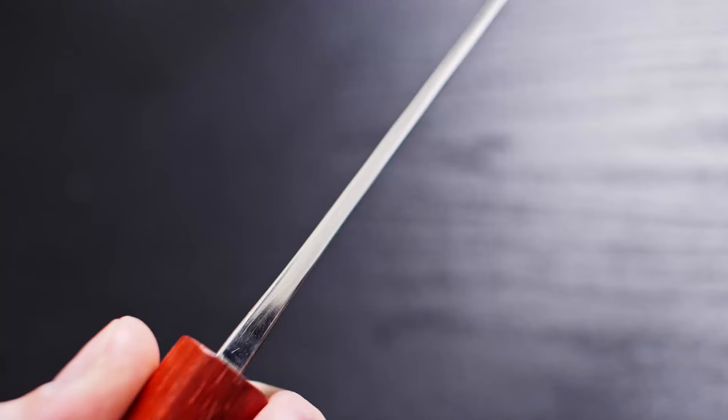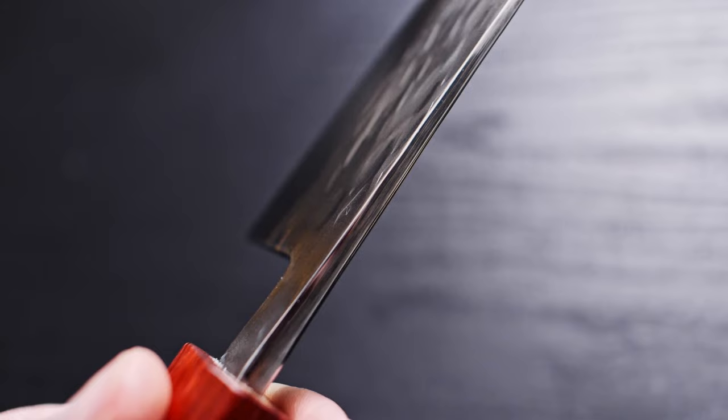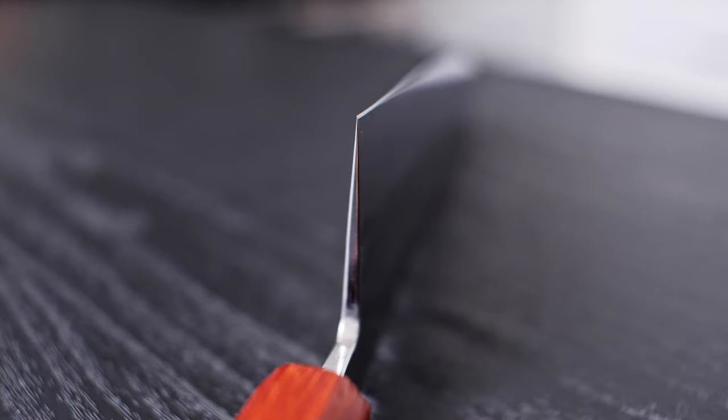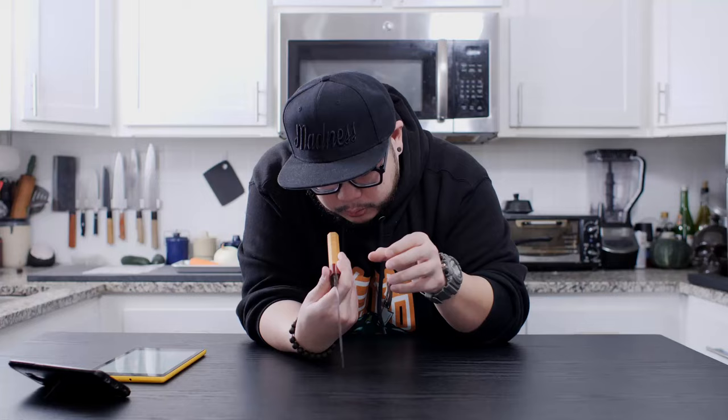Let's move on to the spine and choil. I want to mention that this knife came with Tokushu's new choil rounding service, so you can see how it looks and whether you'd want to include it in a future purchase. The spine is not overly sharp — it's a factory spine, very nicely polished. The choil is nicely rounded and comfortable in the hand. The choil work is really, really well done — you can't tell it's been worked on, because they blended the finish seamlessly back to factory.